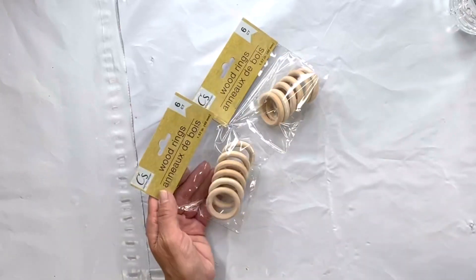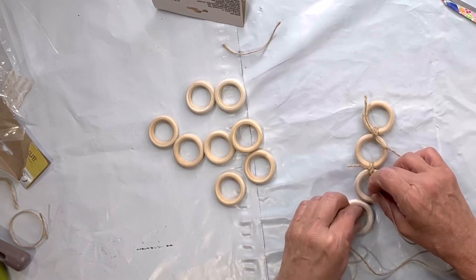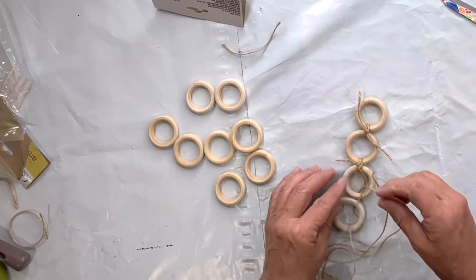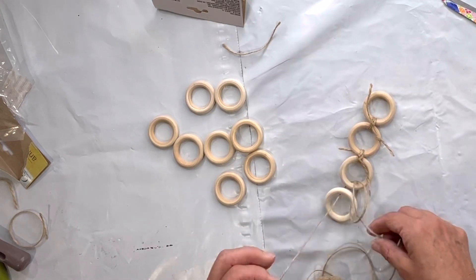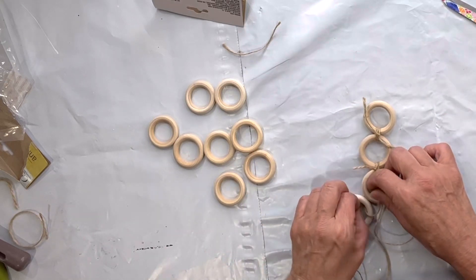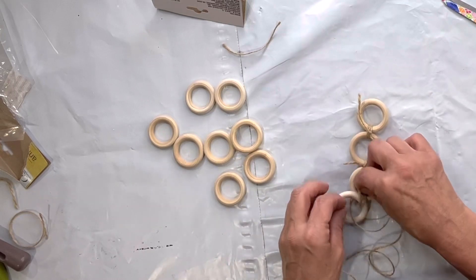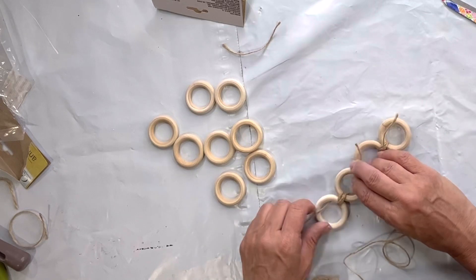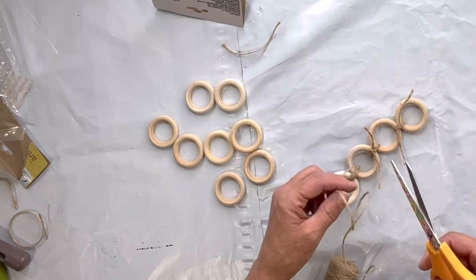I found these wood rings at the Dollar Tree and I needed three packs. I started by tying them together by just looping a piece of jute, also found at the Dollar Tree, through two of the loops. I did three pass-throughs and then made a tie, and I just continued to connect all the wooden rings in this fashion.